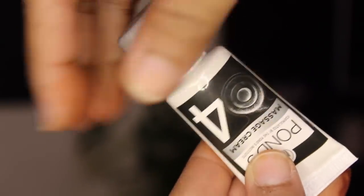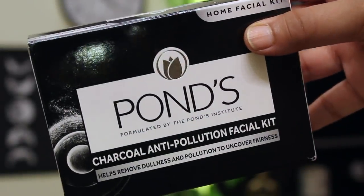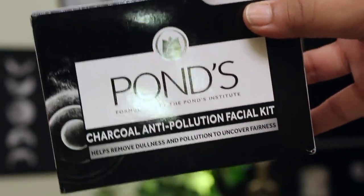This kit is super pocket friendly — extremely affordable at just rupees 300 — and it truly gives an amazing salon-like facial experience at home. The packaging comes in tube form, which is super convenient because the tubes and bottles can be easily stored until the next use, unlike other facial kits with sachet forms that get messy and difficult to store. Try this kit and let me know your feedback in the comments. Like, share, and subscribe — see you very soon. Bye!